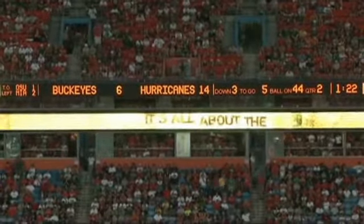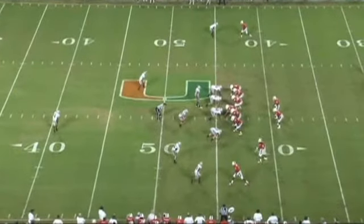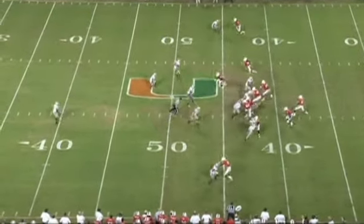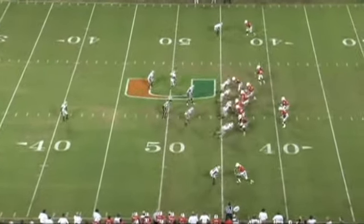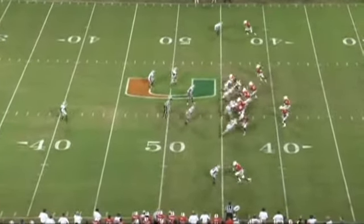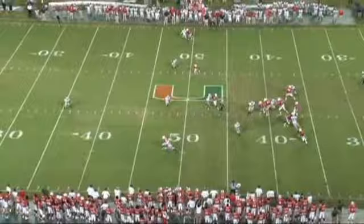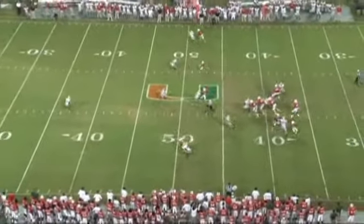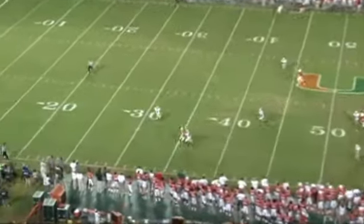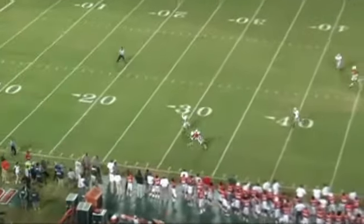Another example of the rip occurs with the highlighted receiver. As the corner comes down, the receiver must know he has to be physical at the line of scrimmage. The receiver comes in, stacks the DB, moves his feet to go opposite where he wants to go, and then rips up. Once he goes inside, he must fight back to regain his vertical width. As he does this, he's able to make the DB play through him and catch a ball the quarterback puts in a great spot.